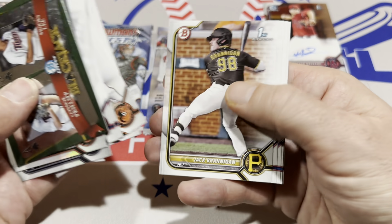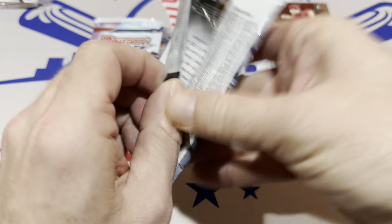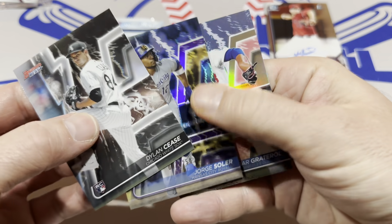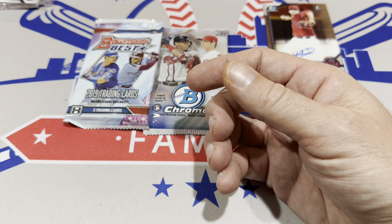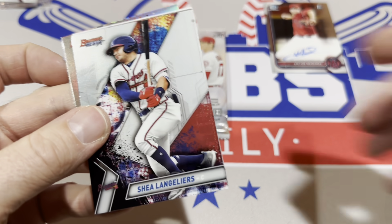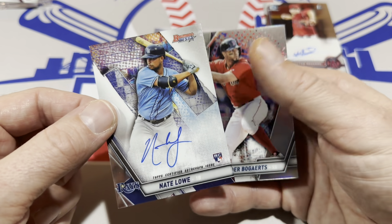We have hit our desired outcome of three autos from this month's boom box. Let's check out the Bowman's Best packs now — starting with 2020 and then 2019. In the 2019 pack, we've got Dylan Cease rookie card, that's a nice one, Jorge Soler out of 250, and a Cody Bellinger Atomic. Let's try the 2019 Bowman's Best pack — some nice rookies in 2019 of course. Shohei Ohtani, Joey Gallo, J.J. Bleday, and we have another autograph — it's a Nate Lowe Rookie Auto!